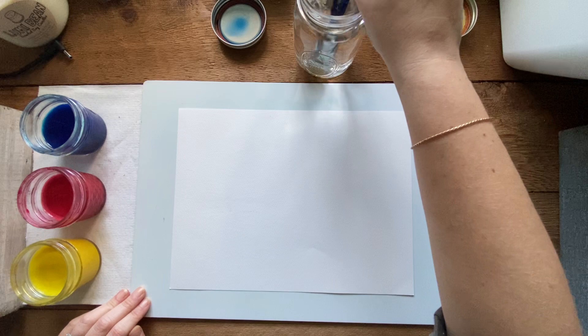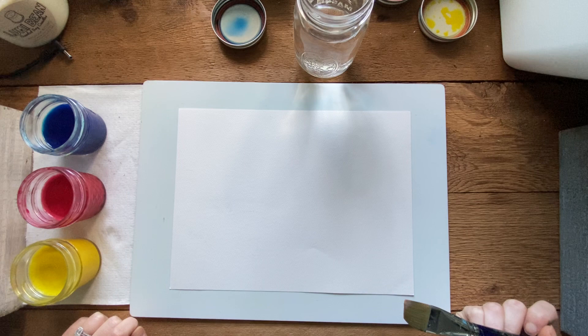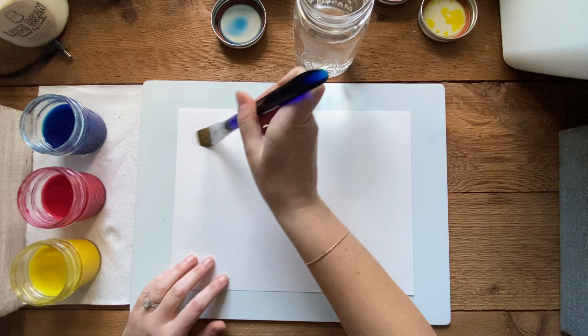First thing you always want to do is make sure your brush is clean. I washed it last time but it's always a good idea to check because you don't want to mess up your watercolor with a dirty brush. I'm looking at the water - it's nice and clear so we're good to go. If your water isn't clear, go get fresh water before starting.